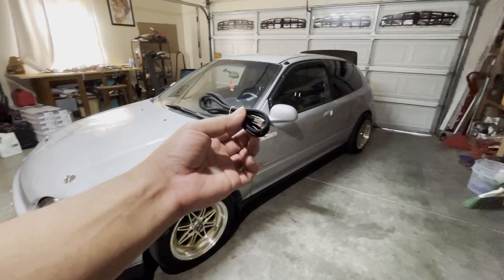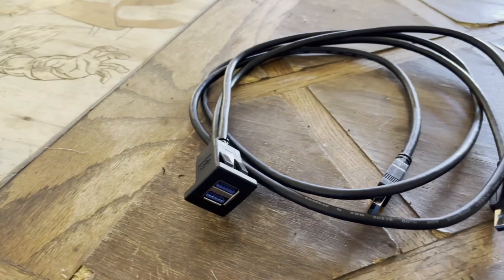Welcome to Project Gitspeed, guys. On today's video, I am going to be installing some USB ports on my little 90s hatchback here. Let's get started.